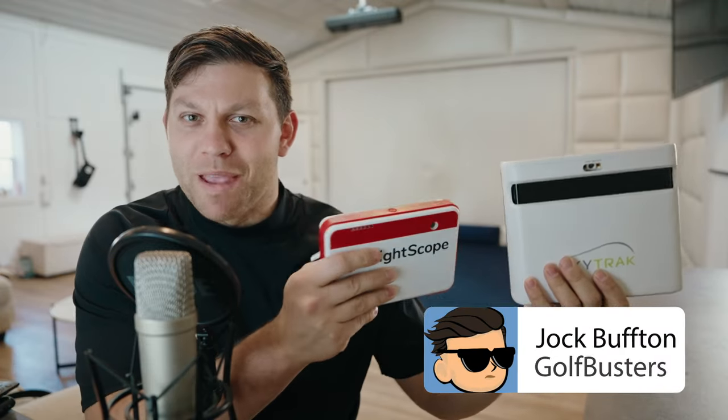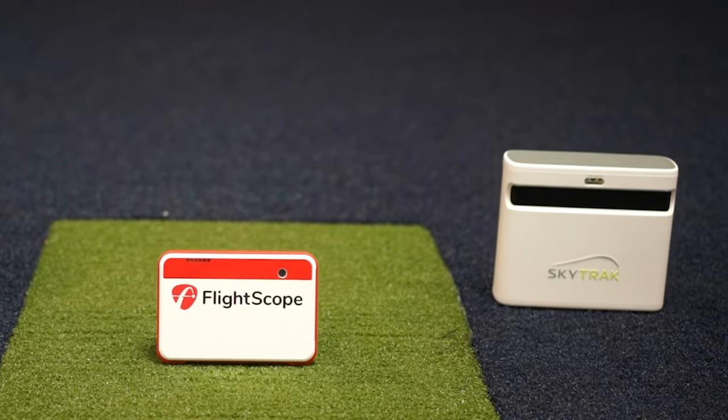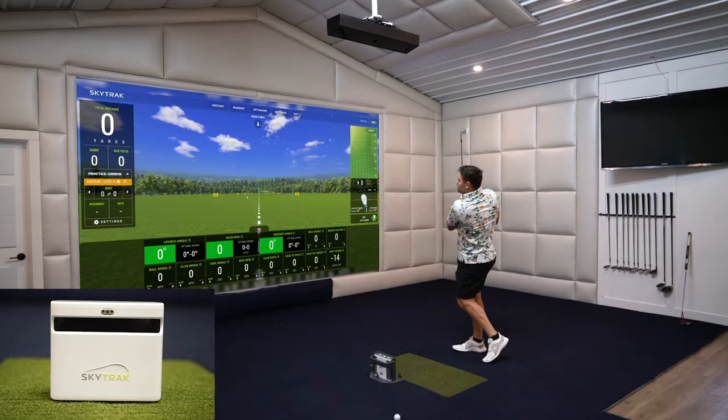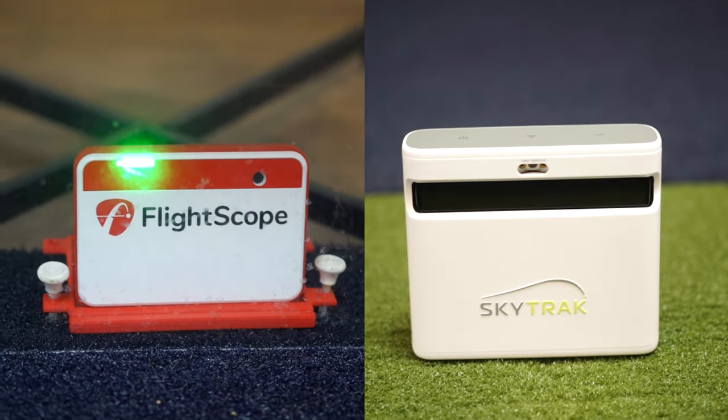SkyTrack Plus, Mevo Plus. If you're looking at getting a launch monitor, these are probably two names you've heard of. These are, I think, the two most underrated launch monitors for their price point. And no matter what one you go with, you can't really go wrong with either device. But there's going to be one that's right for you, so let's figure out which that is.